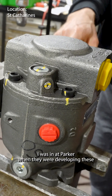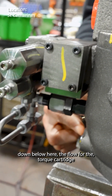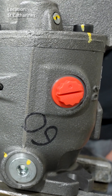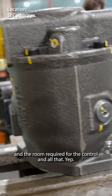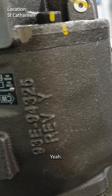I was at Parker when they were developing these and they were saying that to get those ports down below for the torque cartridge, they were struggling to make everything fit with the sizes and the room required for the control and all that. So this was the very last of the ones to get it added on. Yeah, they do all the easy ones first.